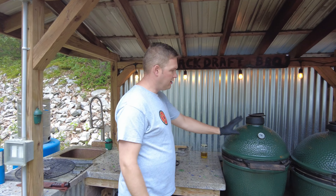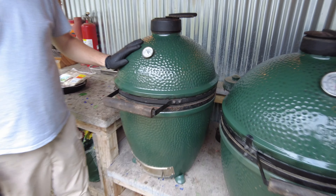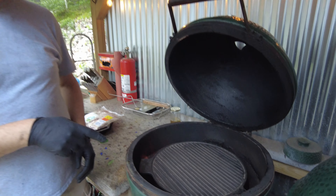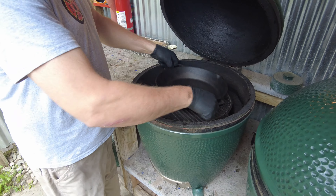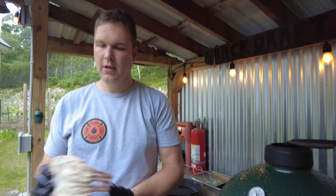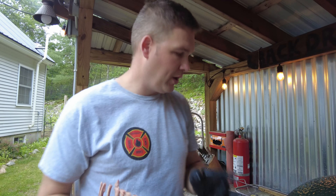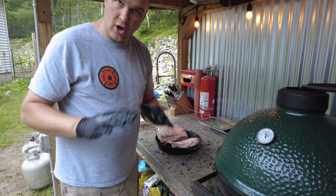First things first, get the egg going. We have to sear these lamb chops, so I'm shooting for 400 degrees. I'm using a secret weapon — a cast iron plate setter. If you don't have one, a pan without handles will work just fine. We need to sear the edges of the lamb chop to remove that gamey flavor. Take the lamb out of the package, give it a quick rinse, and season it with olive oil, salt, and pepper — that's all we're going to use for the sear.